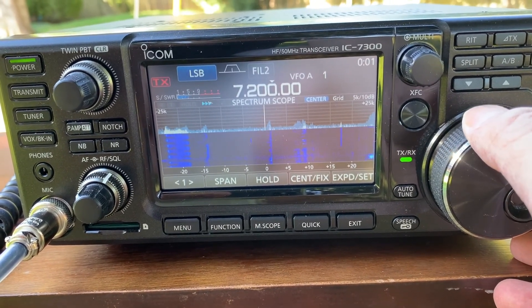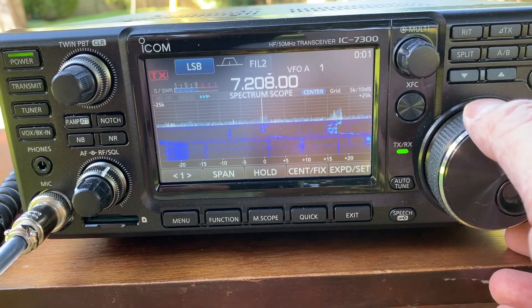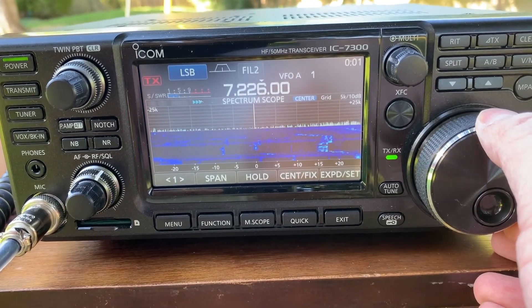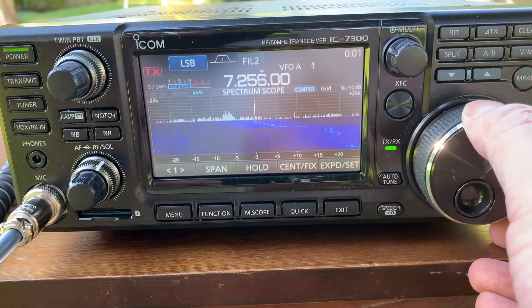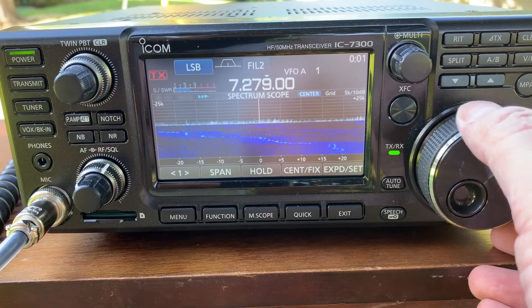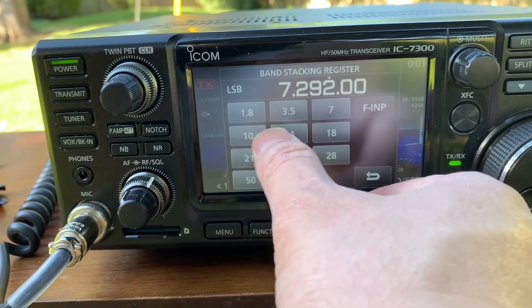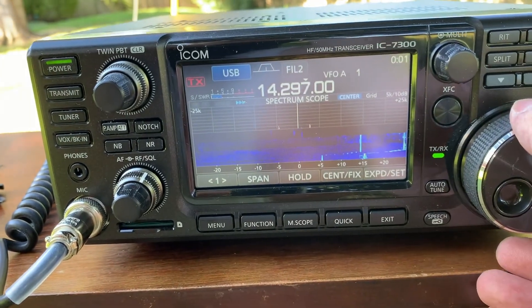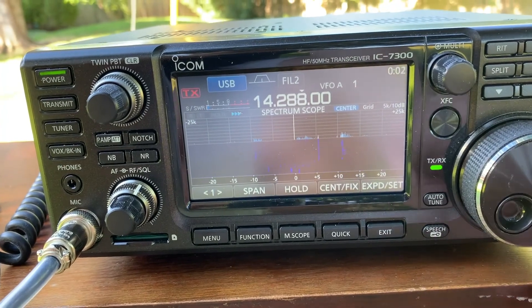Is that Florida or not? Pretty good, very good. The noise floor is S0 to S1.